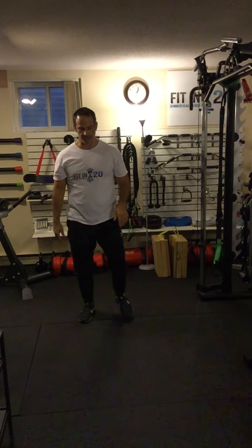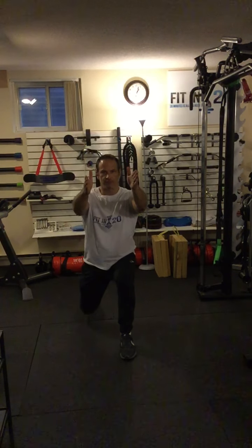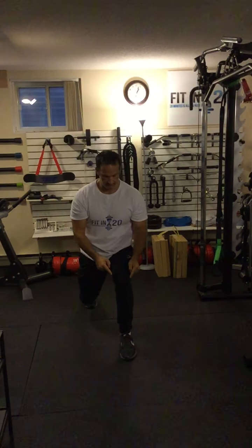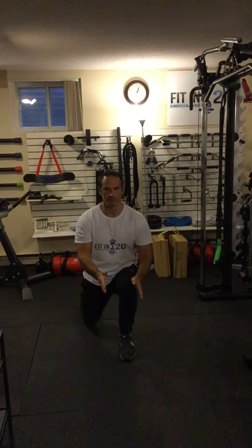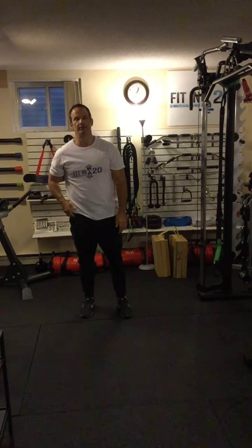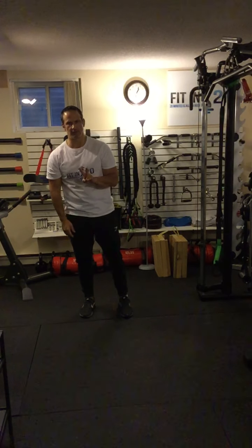You shouldn't be wobbling all over the place. What it should look like is this — staying straight, not tipping to the sides, and the knee moves in the same direction as the toes through the full range of motion. It doesn't go to the side, it doesn't bow in — just straight with the toes.